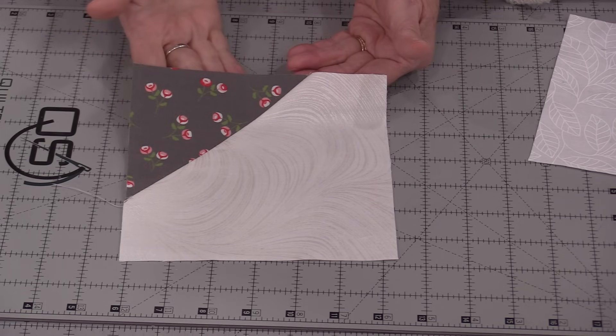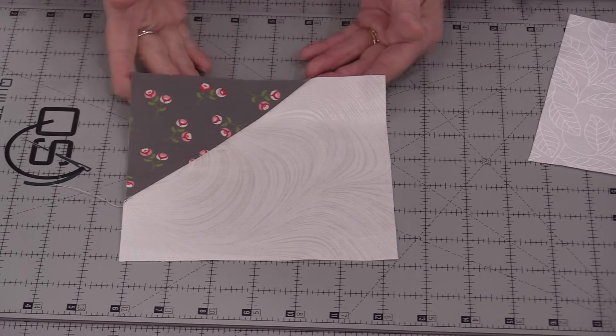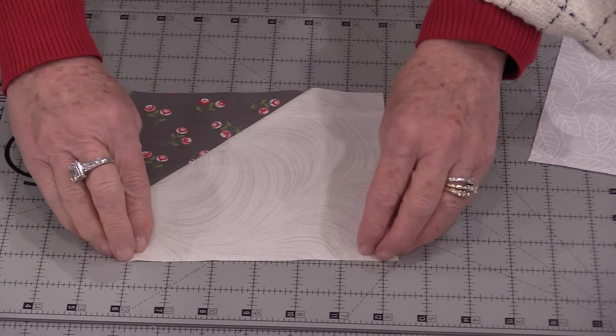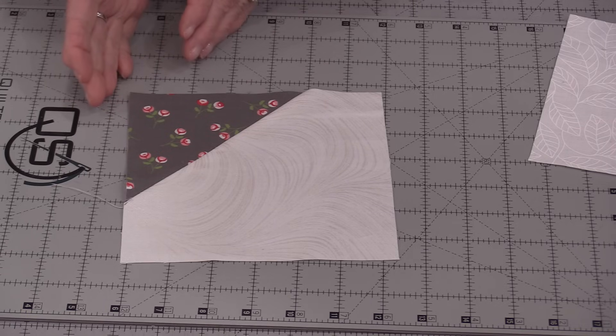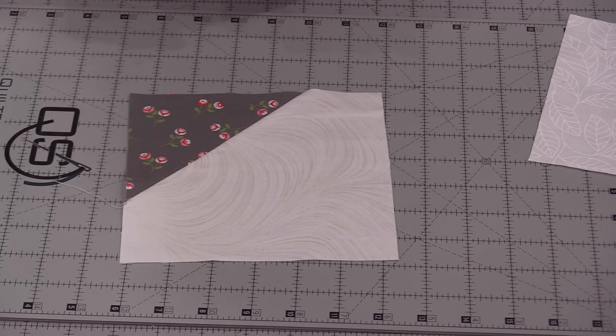This is what our finished block is going to look like — it's sort of a quarter snowball. A snowball block has these four corners stitched on and flipped over. We're going to do a stitch and flip method to get this block, and it's going to remain six and a half inches.